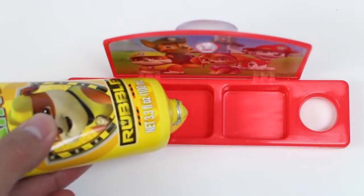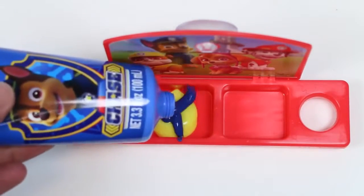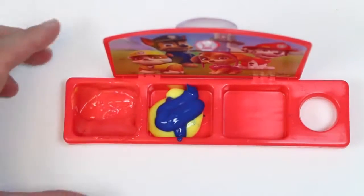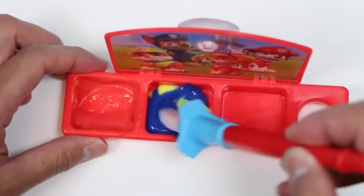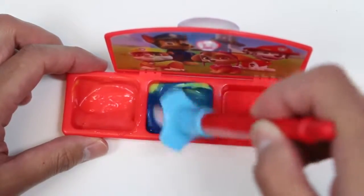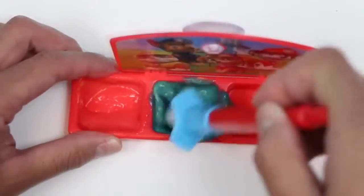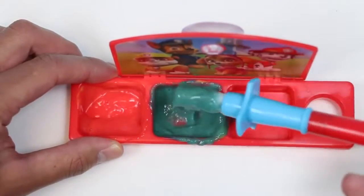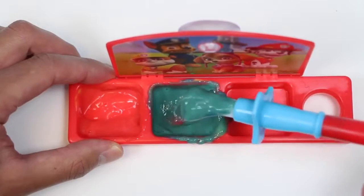I'll add some more yellow this time and some blue. Mix it up — and I need your help! Blue and yellow make what? Green! Every time I make it, it turns into a little bit more of an aqua color.